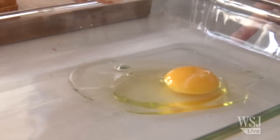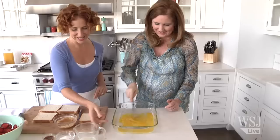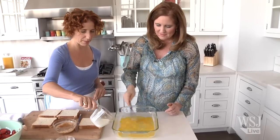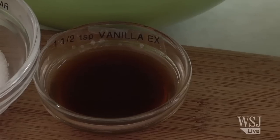Kids can definitely do the whisking — that's the fun part, kids enjoy that. A little bit of milk, about a quarter cup. Two tablespoons of sugar and one and a half teaspoons of vanilla extract.